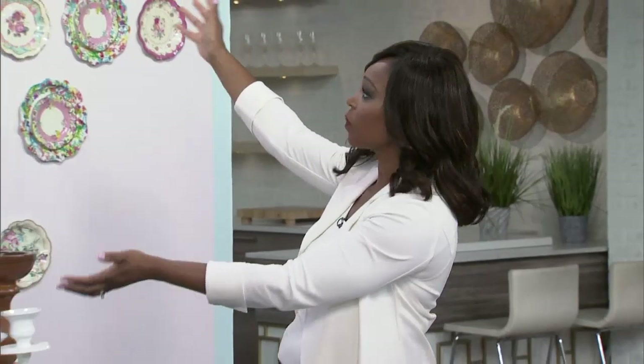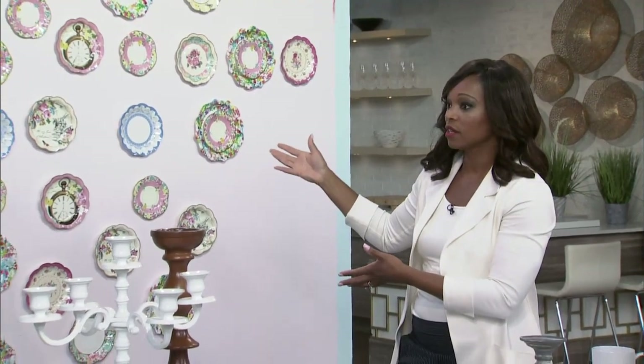You can have fun with your decor using just about anything, including paper plates and paper products. Colin and Justin have come here with all these paper products and done amazing projects with them, starting with this wall. I saw this wall and thought, isn't that cute — a beautiful wall with plates. They're all paper plates! That's so cool.